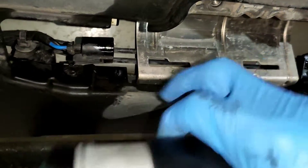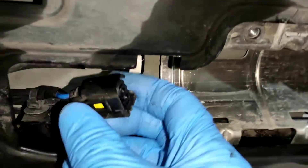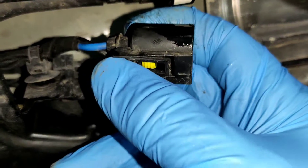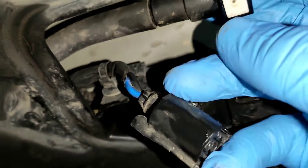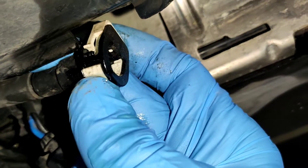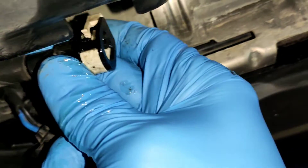Go ahead and undo this block connector here. If you look at it, you can push them forward a little bit and then push them back to get it off. Then push this white part back up — that loosens it.